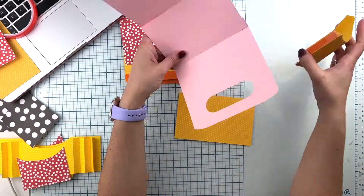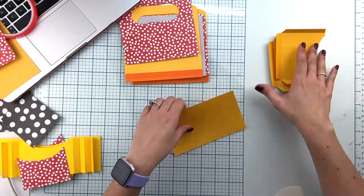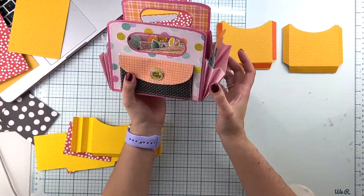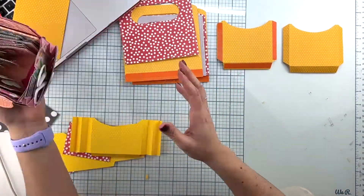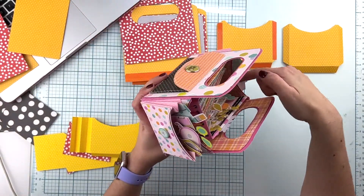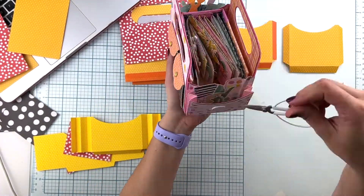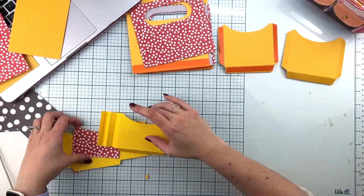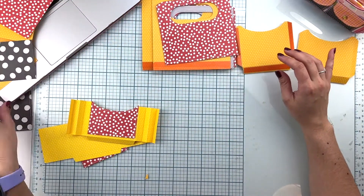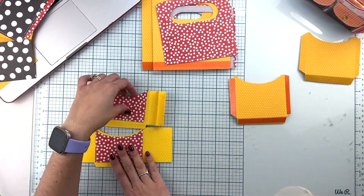When I posted this tote bag project a few weeks ago using the Simple Stories Let's Get Crafty collection, many of you asked me for a process video. This is a cut file that I personally purchased from Ida Martinez — she is @createdtocreate on Instagram. I will have her information below as well as the link to the cut file.